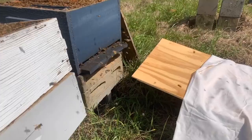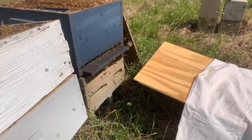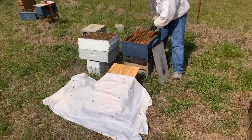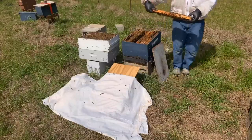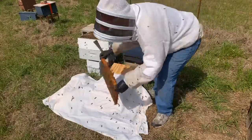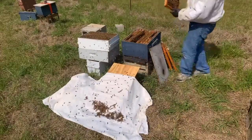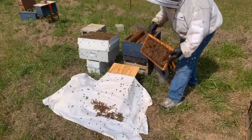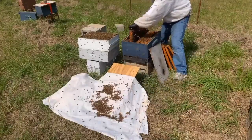Those bees are primed to build wax, nurture the queen, and help the colony get established. Plus they're the younger bees. This is quite the event — there's a lot of bees flying around. Every one I've done before has worked out well. Now I'll pull the frames and shake the bees. Oh, that one had a queen cell and I didn't see it. I think it'll be okay — maybe I'll just brush these off just in case.